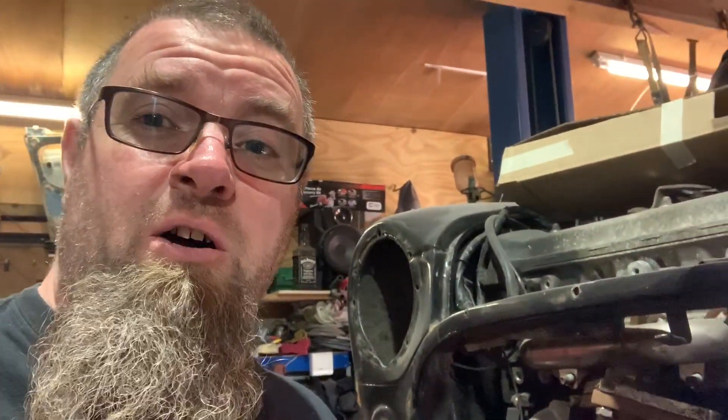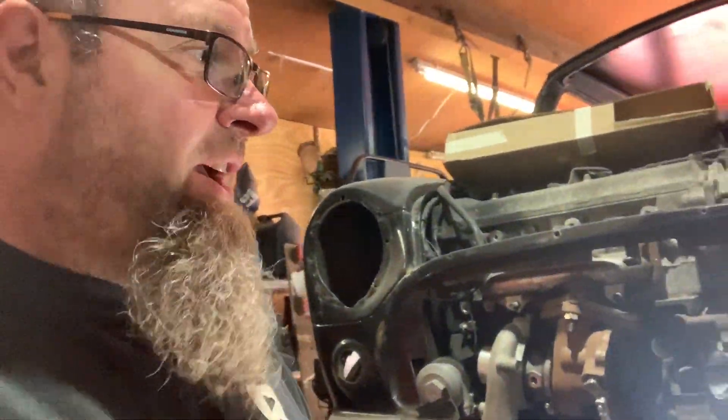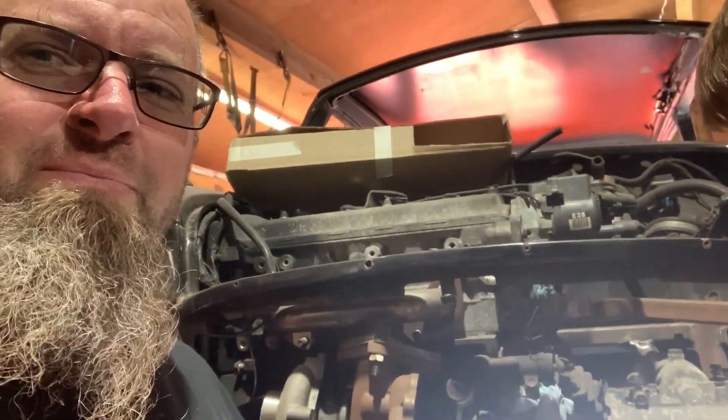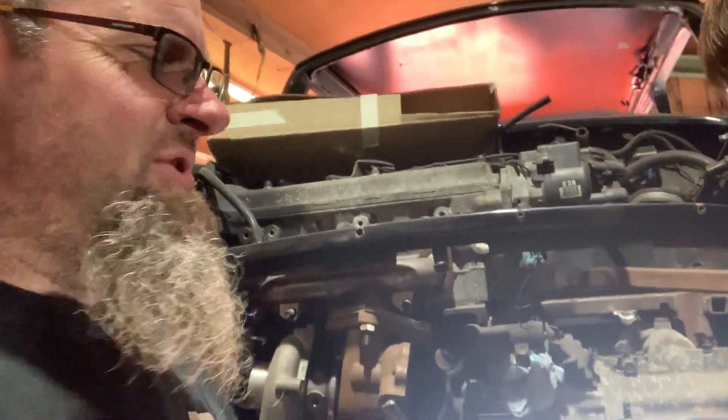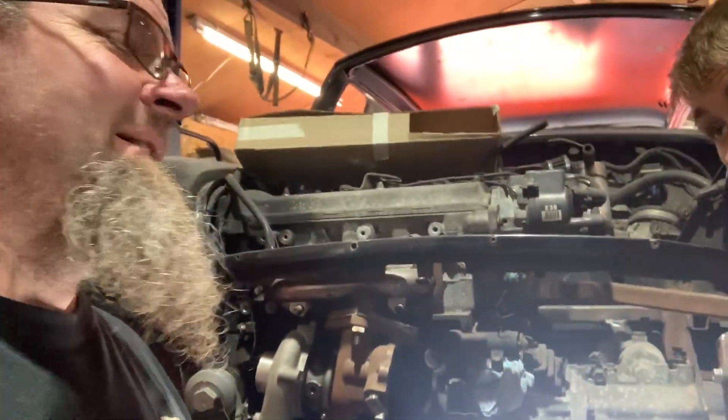The cables are way too long and the selector mechanism on the gearbox actually fails the subframe, so we've got a fair bit of a challenge ahead. It should be fairly simple really, but it's a lot of cutting and making things and making it work, so come along for the ride - let's do some shifting.